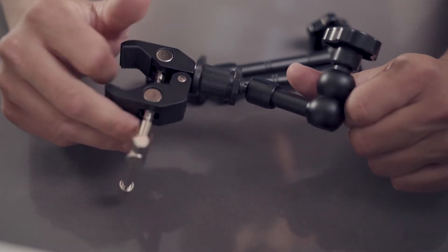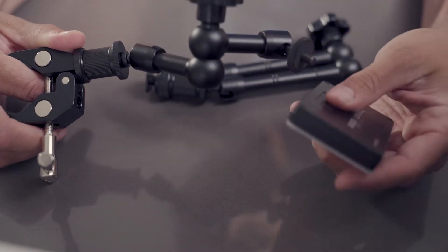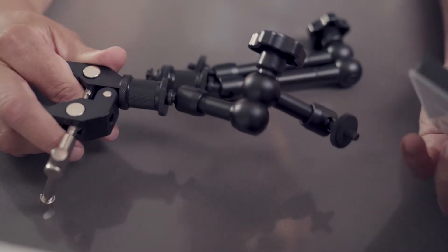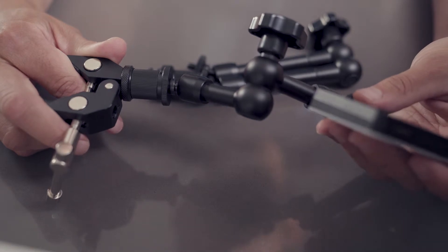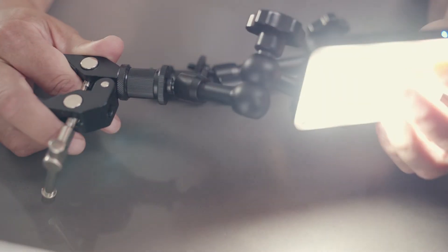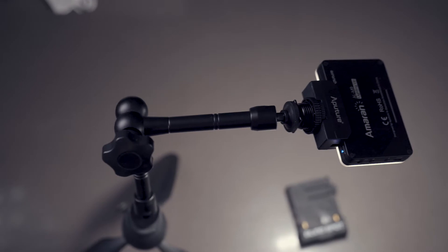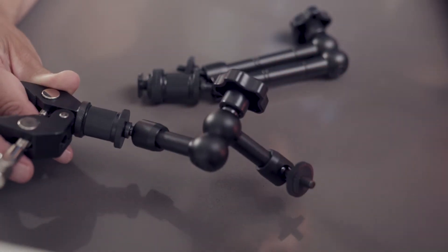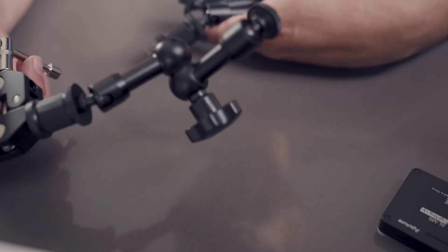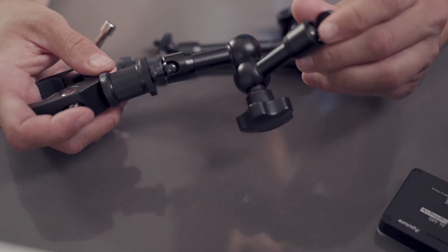I've seen people use these for a variety of things. If you need a light, these have connectors and adapters — you put the light on the arm and position it wherever you want. It's a cool portable feature: put this in a bag, take it with you, plug it in. Even if you're working on your car and need some light, these things are super bright. These friction arms are a lifesaver — they come in different lengths, like an 11 or 12 inch and a 6 inch one. They clamp onto anything, rubberized so they don't damage whatever you're clamping onto. Fantastic portable item.